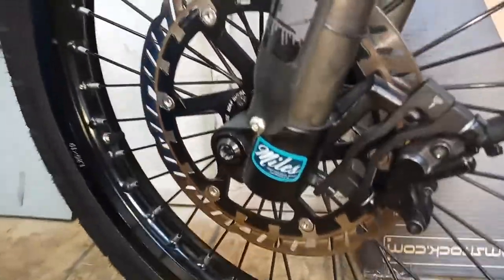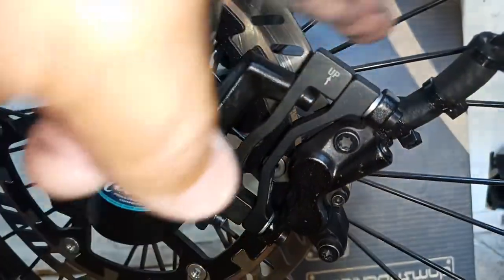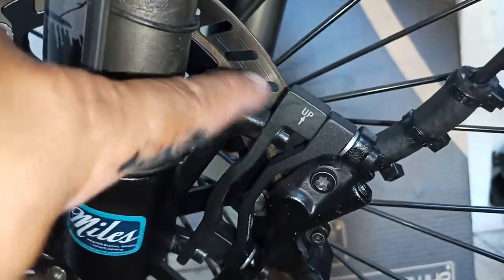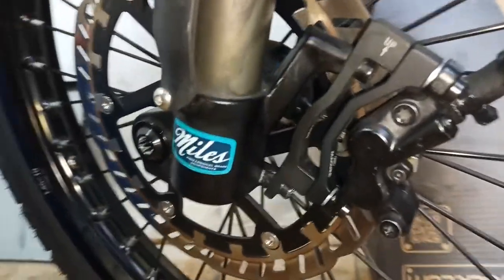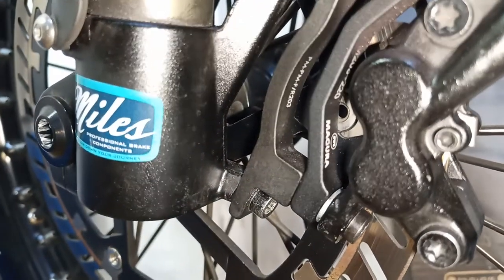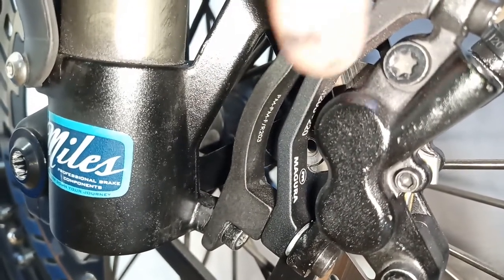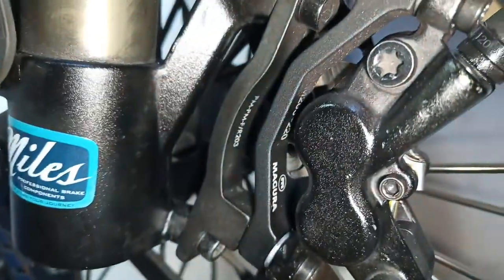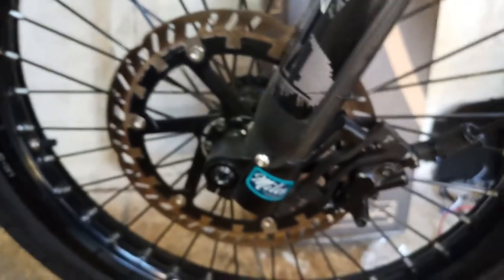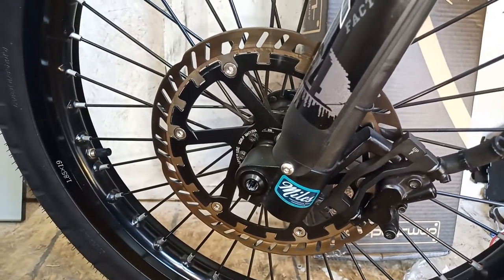To add this bigger rotor I had to use two adapters. This one here is the original adapter, and this one here is the extra adapter for the caliper to fit properly on that rotor. It's a Magura adapter — you can see the number is 220. That's the adapter you would need to move the caliper out so it could fit on the rotor.